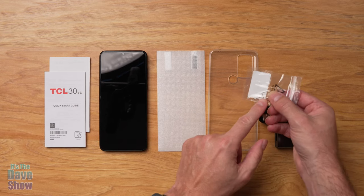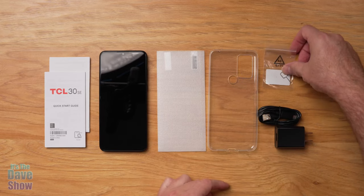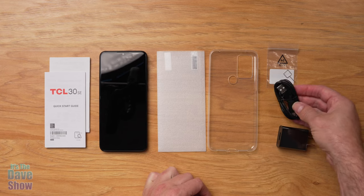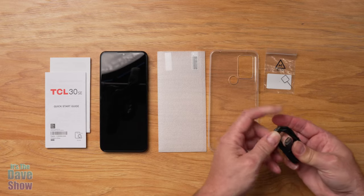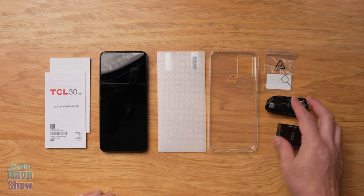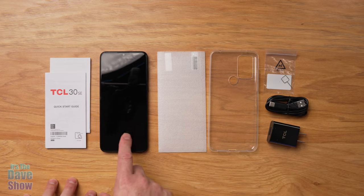You also get a little guide tool for the SIM tray — you use it when you want to put your SIM card in for your cell phone service. And you get a charging cable with a charging brick so you can plug in right away. It uses a USB-C connector, so it's interchangeable with a lot of other devices. That covers all the bits and pieces in the package.